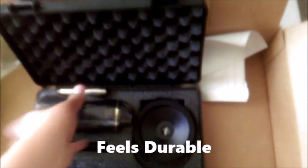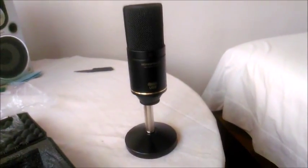On the website it kind of looked like it might be made out of plastic, but no — this is straight-up metal, steel, I'm not sure exactly what it's made of, but it feels good and durable.